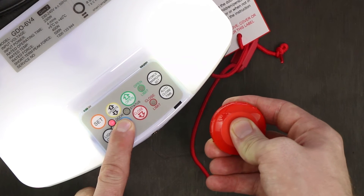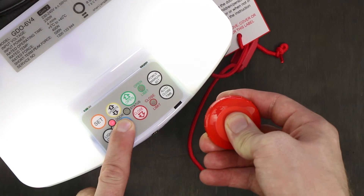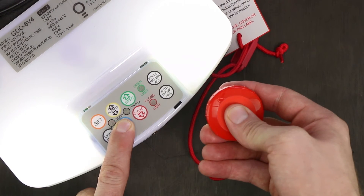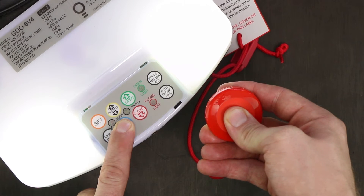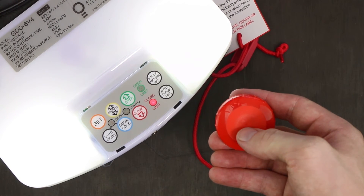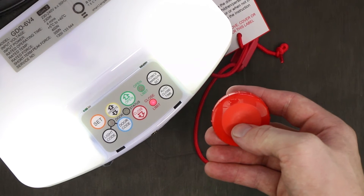Push the button on the remote and press and hold it for two seconds. Remove your finger off the button for two seconds and press the button again for a further two seconds. You will notice the motor has stopped beeping and flashing, and this indicates the remote has been coded into your motor.